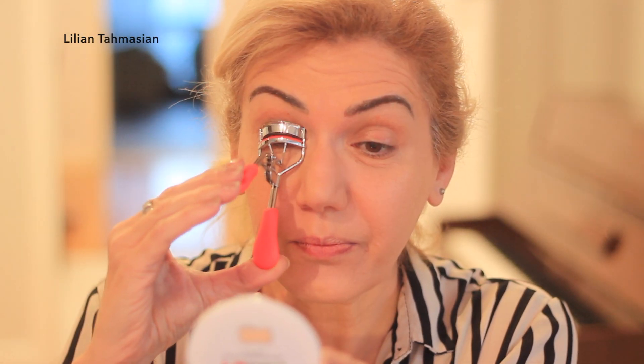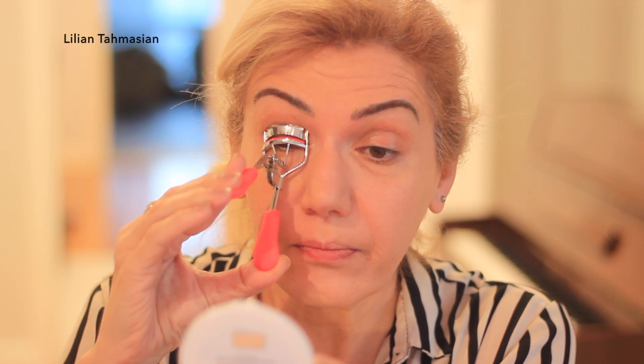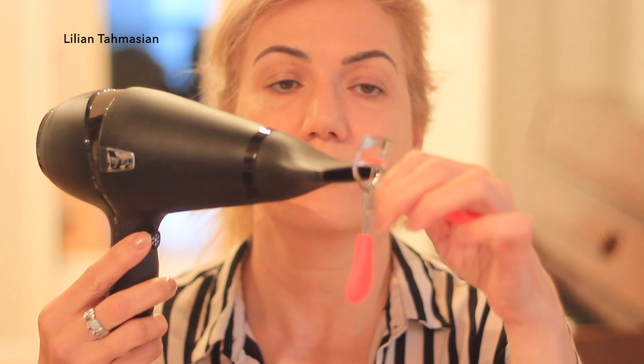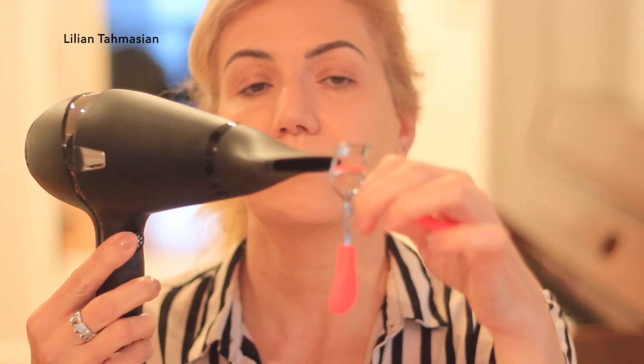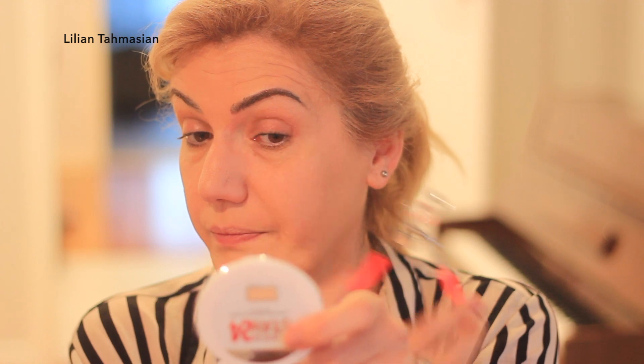This may be my all-time favourite hack. If you use an eyelash curler, sometimes it just doesn't work properly because your lashes don't cooperate. All you are going to do is apply some heat to it — we are going to get a hair dryer and place it on the lash curler for a few seconds. And voila — look at the big difference! And this is even with no mascara.